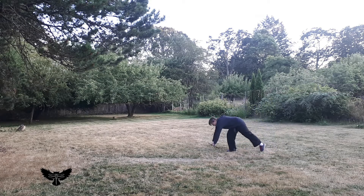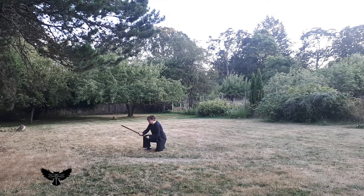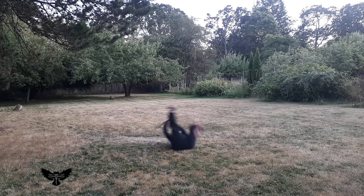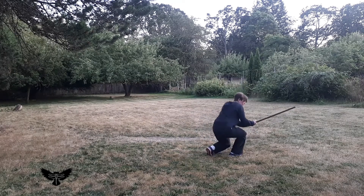Our first forward roll maintains the handbow in one hand, on the side that the forearm touches the ground. Rise out of the roll into Seigan no Kamae, or a similar posture.